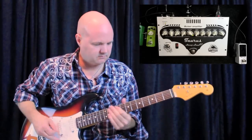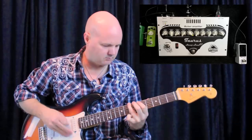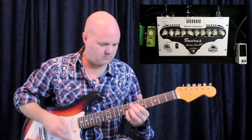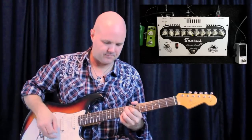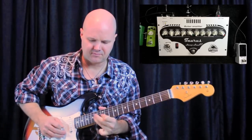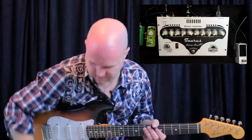So maybe a little more bite to it. I think I want a little more bite on that lead — let's turn it up a little bit there.